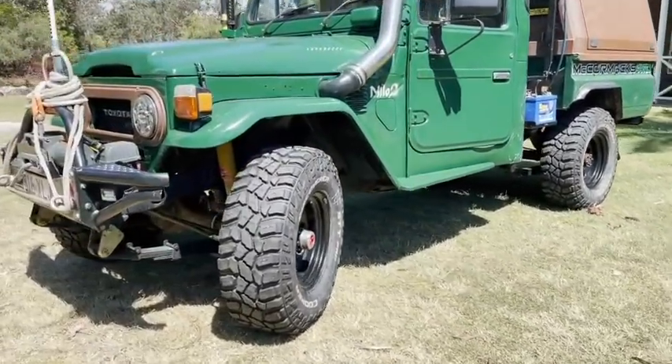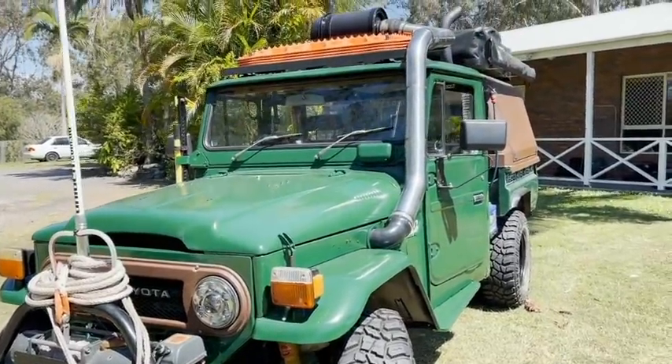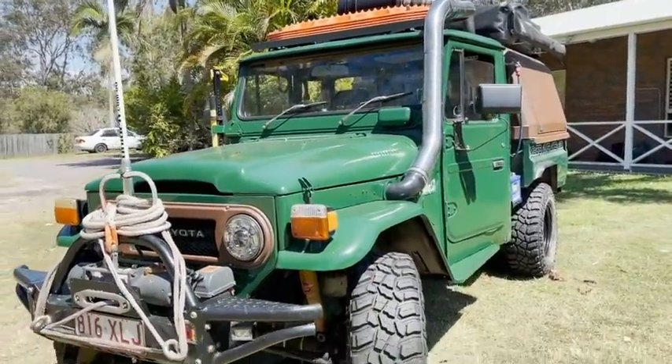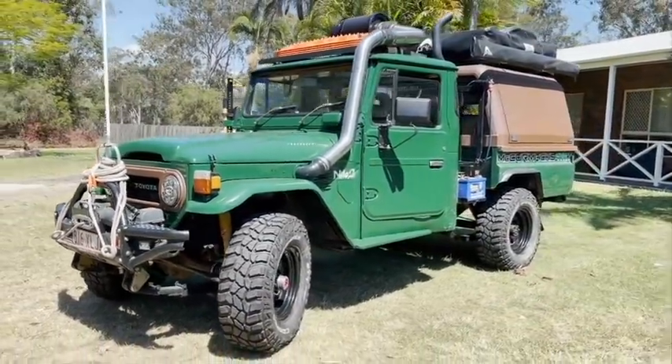There you go, folks. Freshly painted, just waiting for some new stickers. All Lanatec'd up, running like a dream, and ready to do another season. I can just about smell the salt water from here. See you.